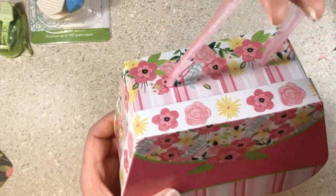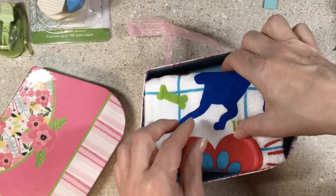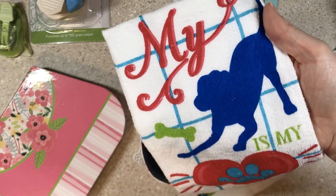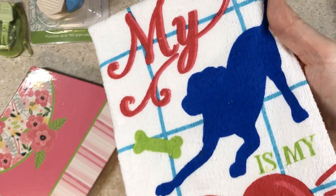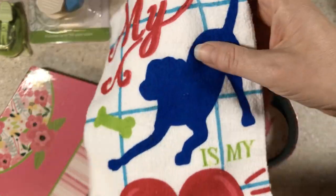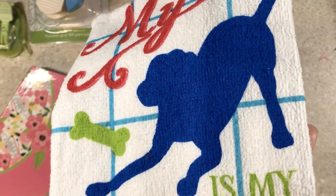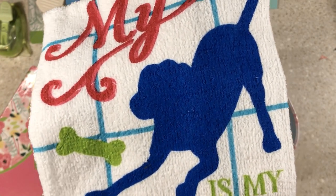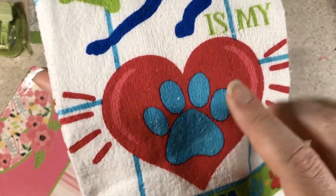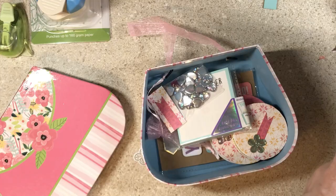First, it came in this adorable little purse box — too cute. And look at this: I'm going to hang this on my wall in my craft room and never use it as a hand towel. It says 'My dog is my heart.' Look what color the dog is — in the video it looks a little navy, but in person it is royal blue and this beautiful blue teal. It is just perfect. Sabrina and I both have our dogs that craft with us.